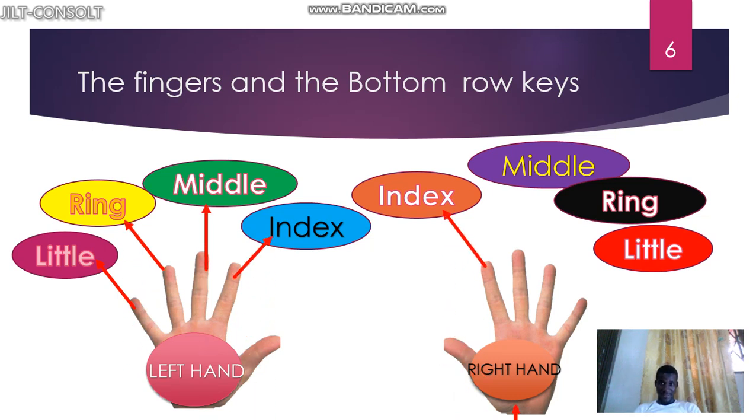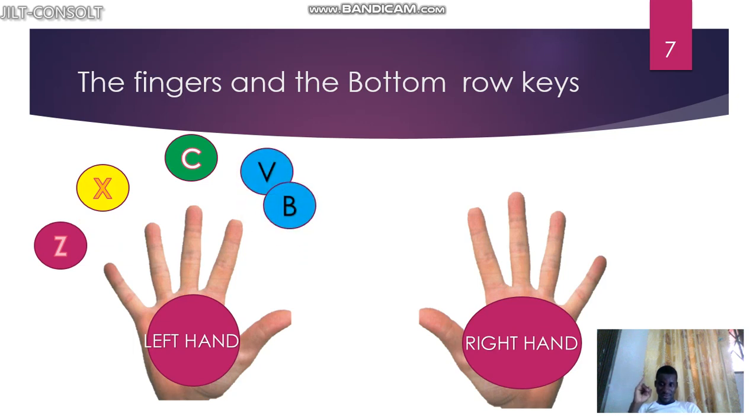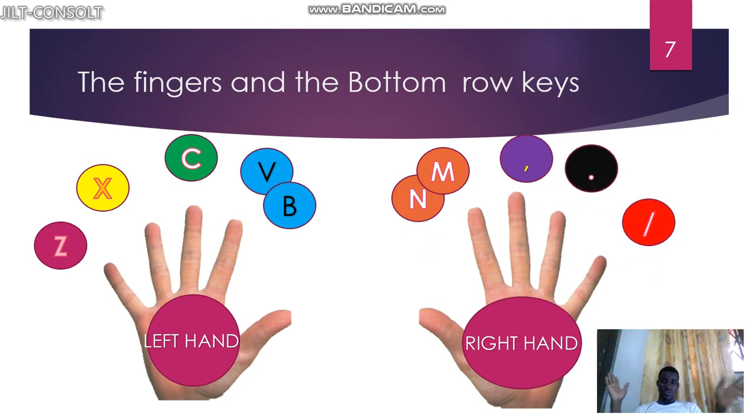I hope you can identify these fingers without any problem. So we have the keys: Z and X for the left little and ring fingers, C for the middle finger, V and B for the left index finger. Then N, M, comma, and full stop for the right-hand fingers. You'll be able to type this without any problem. Remember, the index finger controls two keys.